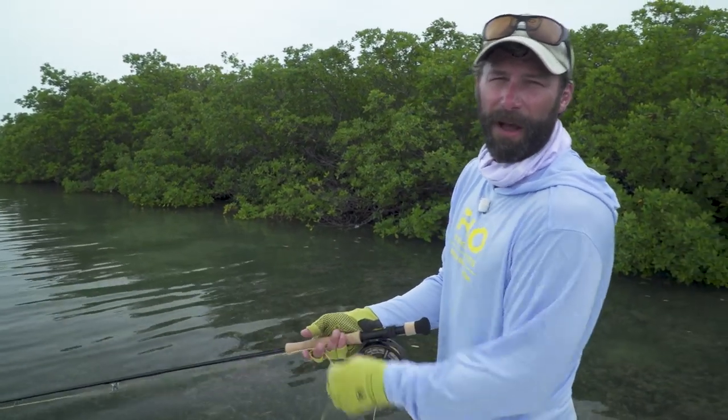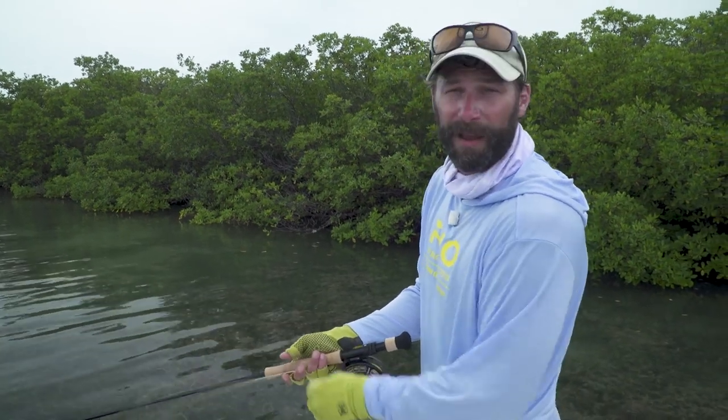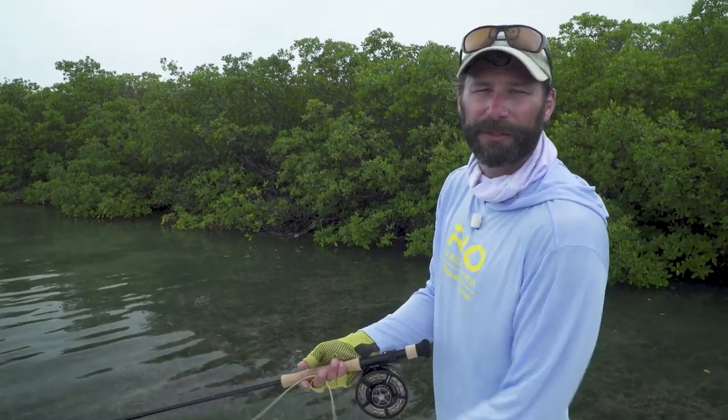I hope those tips and techniques help improve your chances of catching tarpon on the flats like they have mine. Thanks for tuning in.